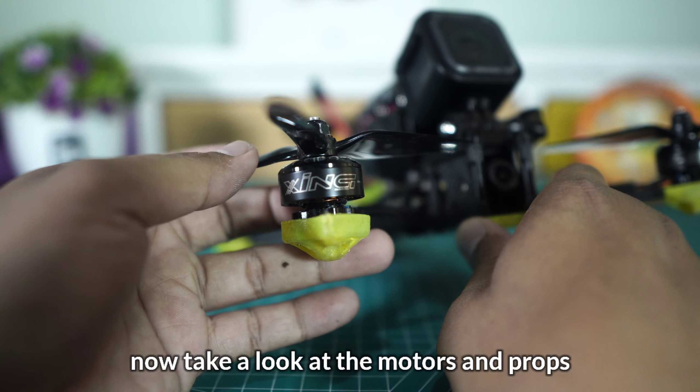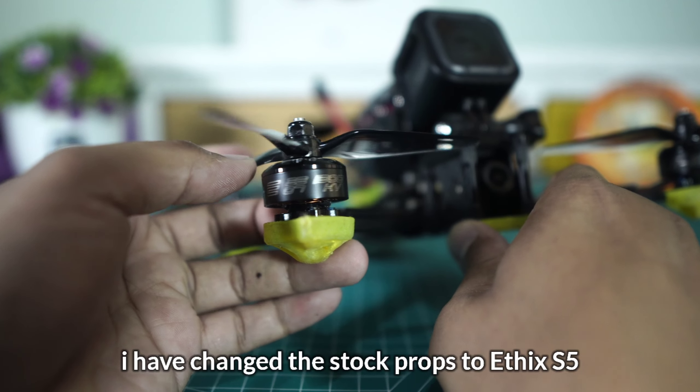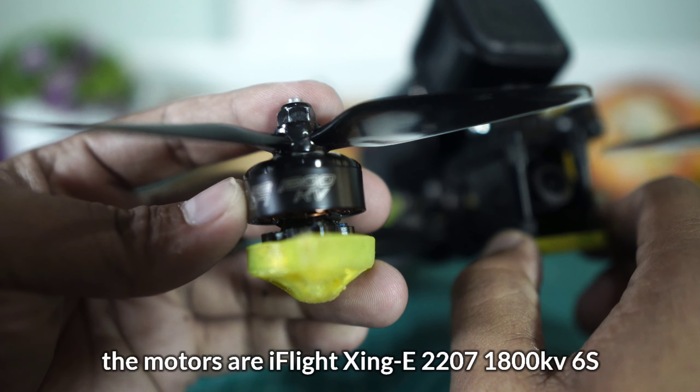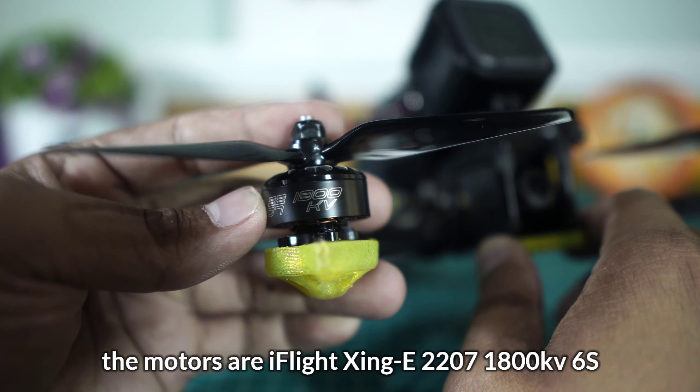Ini kameranya — menggunakan kamera Caddx Ratel. Jadi sudah tidak usah diragukan lagi kualitas dari Caddx Ratel ini, sangat bagus. Walaupun Caddx Ratel 2 sudah keluar dan pastinya lebih bagus.